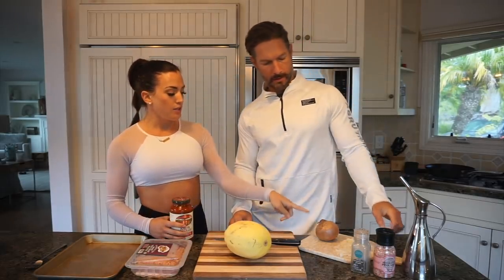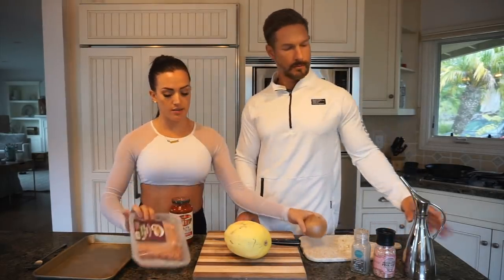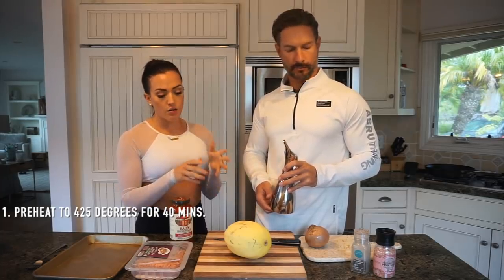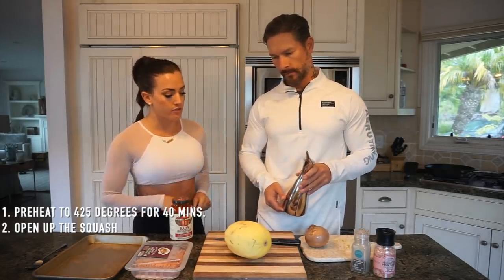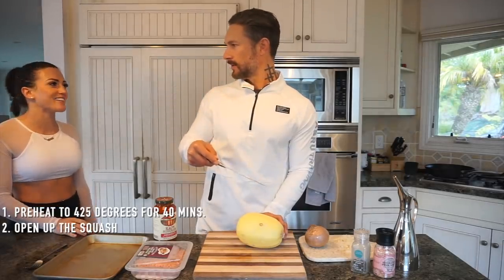We have our spaghetti squash, half a chopped yellow onion, and 99% lean ground turkey breast. The first thing we did was preheat our toaster oven to 425 degrees. Now it's time to open up the squash — it does take about 40 minutes to cook, so you want to do this first. Careful when you do this — don't cut your finger off!